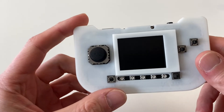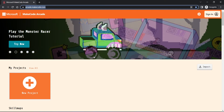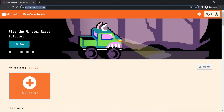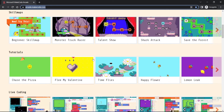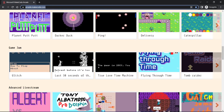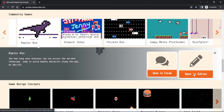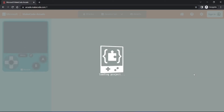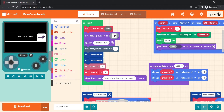Now that my PyGamer is in its case, let's head over to the Microsoft Arcade MakeCode site. On this site you can use either JavaScript, Python, or Blocks. If you've seen Scratch before, you'll be familiar with the Blocks concept, which is a great way to introduce people to structured coding. Here you'll find various tutorials, example games and community games. Let's take a look at Raptor Run. Let's open it in the editor — here you'll see the block code on the right-hand side and an emulated console on the left where you can test the code without downloading it to the PyGamer.